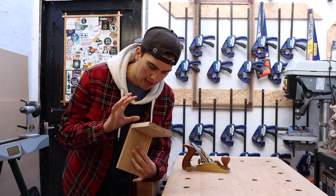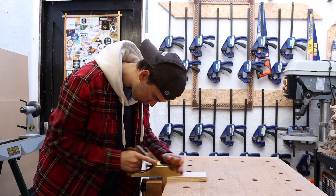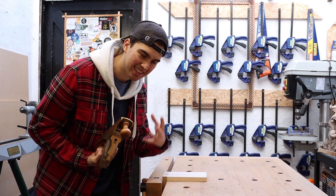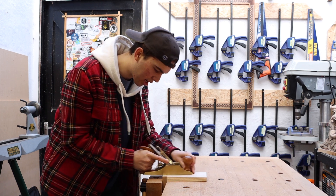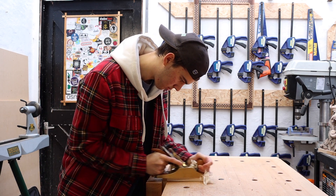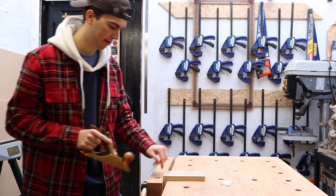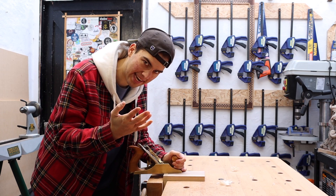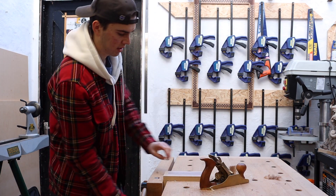The joint is all glued up and now it's time to flush it off and see how it looks. If you're using a block plane for this it can be quite hard because it hasn't got a lot of weight and mass behind it — I find a number four easier for this. And remember, we don't need to do a lot of flushing off because there are no marking gauge lines to remove.